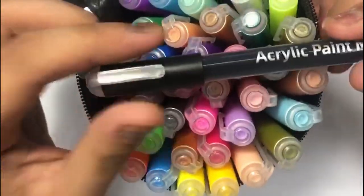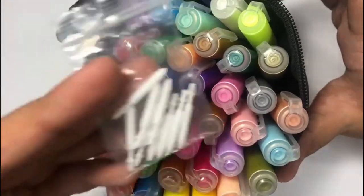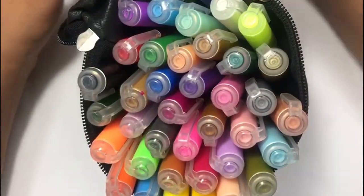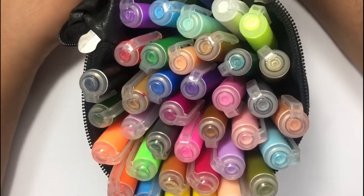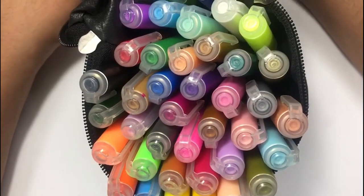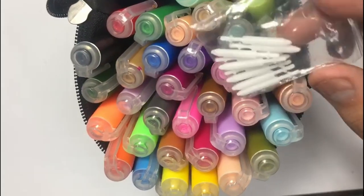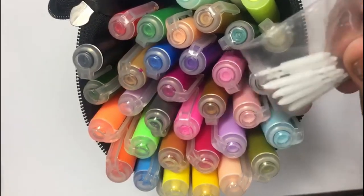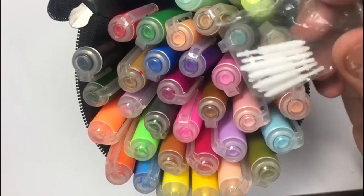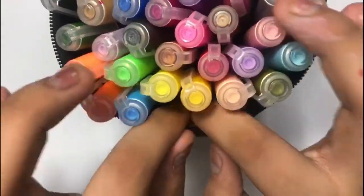My main complaint is that my black acrylic paint pen just does not work. I switched out the nib but it still refuses to. I think it's probably an older marker and the paint has dried up. On the plus side, it's really thoughtful of them to include extra nibs, which is great in case your original nib is frayed or drying out — you can always replace it.